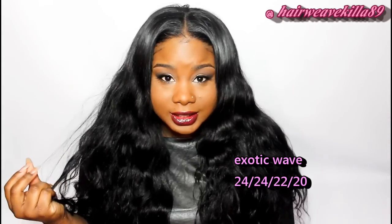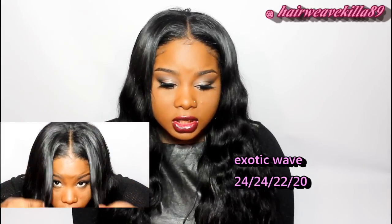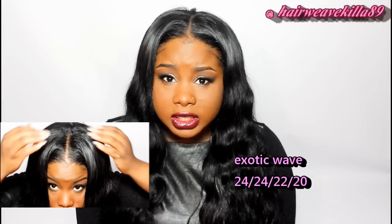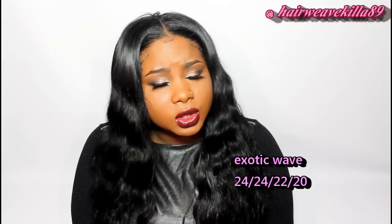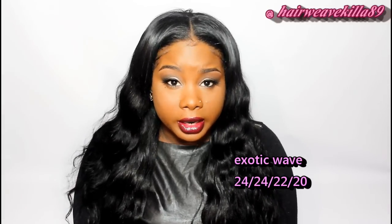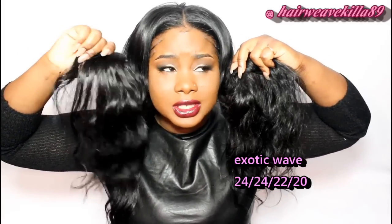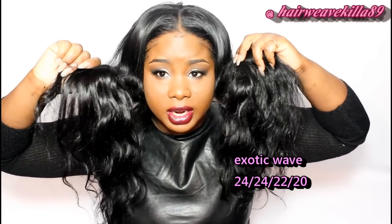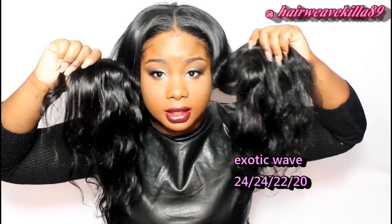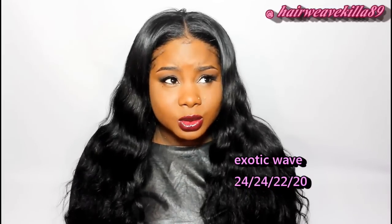I think this hair will blend with an array of textures. I don't think your hair has to be necessarily silky or kinky — I think it will blend with any texture, even pressed. I love that the ends aren't nasty and raggedy because I hate when you get hair and the ends look bad. I don't even have to cut my hair.